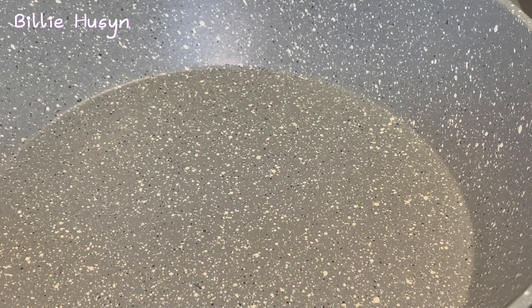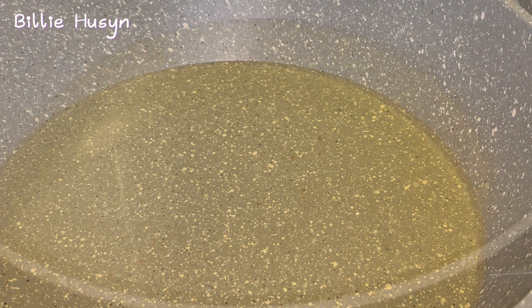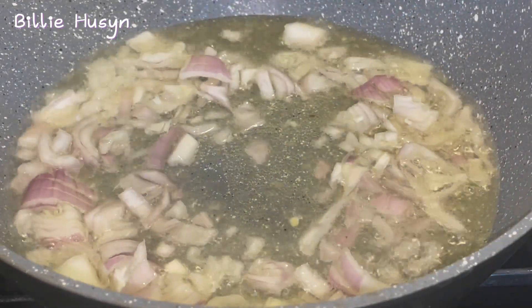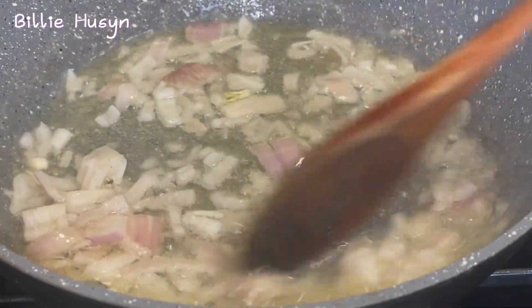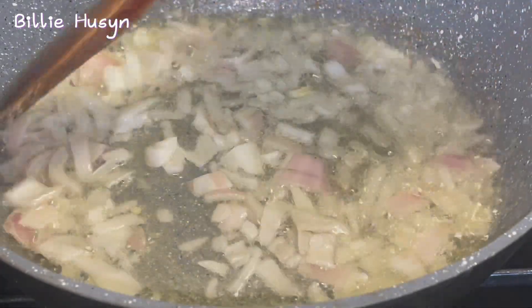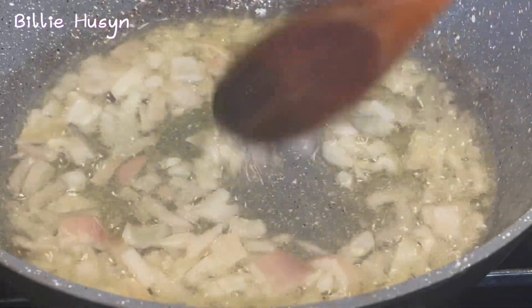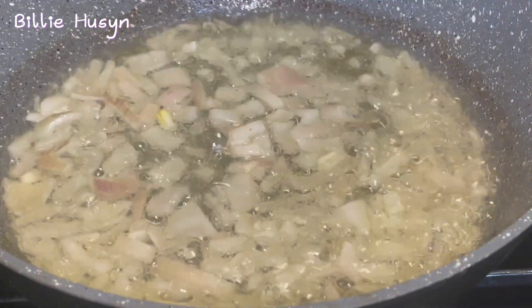I'm preparing the filling now. I'll put my saucepan on the heat — I've turned on my cooker. I'm going to be adding some sunflower oil and I'm going to fry the onions. I'll allow this to fry for a while, then I'll be adding the kidney.